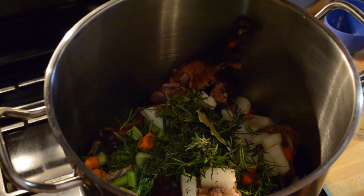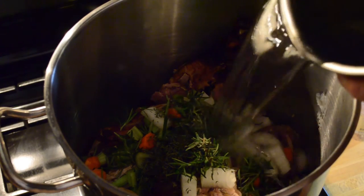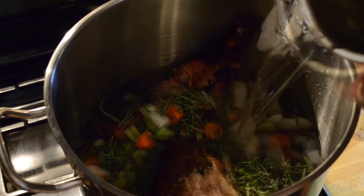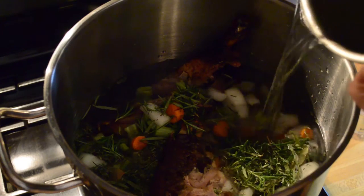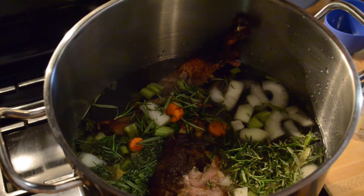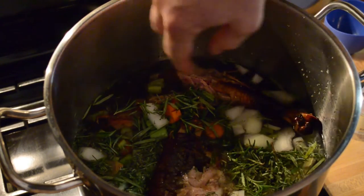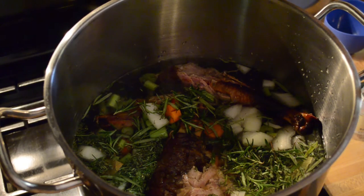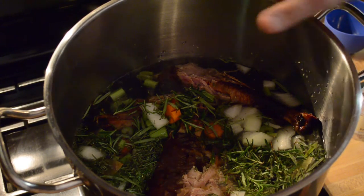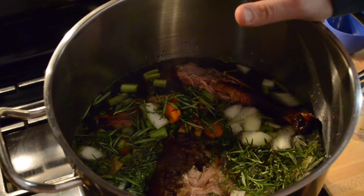Now it's time to add water. Just fill it up with just enough water to cover most of the carcass. The few pieces sticking out you can just push back in, or eventually they'll cook down and sink in. This is about a four-gallon pot — I probably added about a good two and a half gallons of water to this thing.